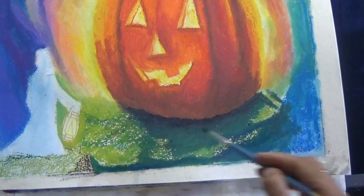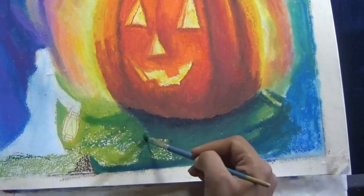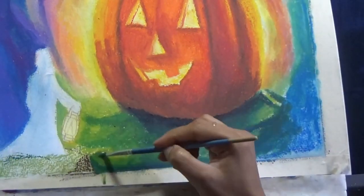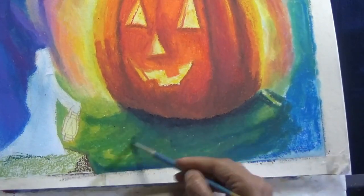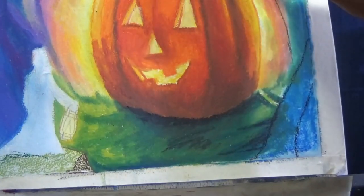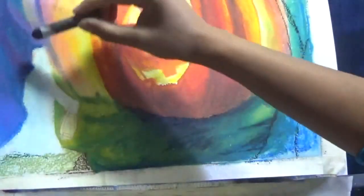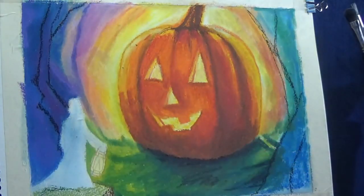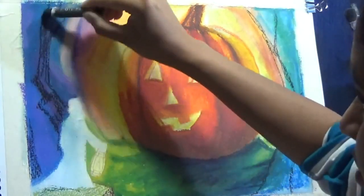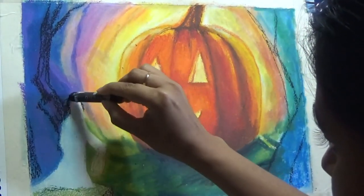Once I've put all the colors, I'm coming back with my odorless mineral spirits and tiny brush and blending it all together to create a smooth look. I just fell in love with that little washy look. But see — this is what happens when you have too much odorless mineral spirit on your brush: it drips down your painting. That is why I stick to a smaller brush and dab it out on a piece of paper or cloth before using it on the surface.